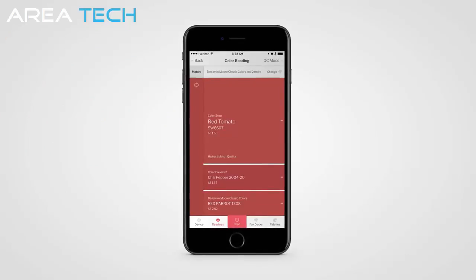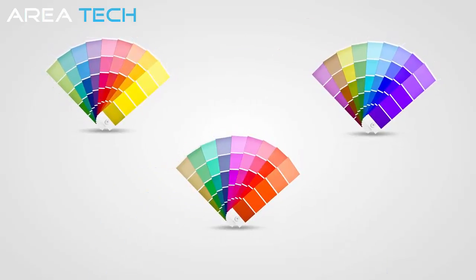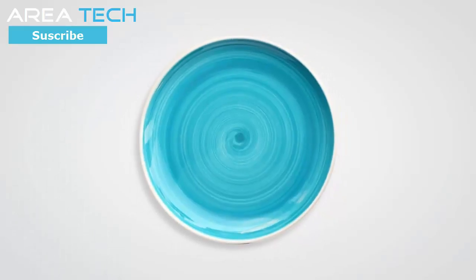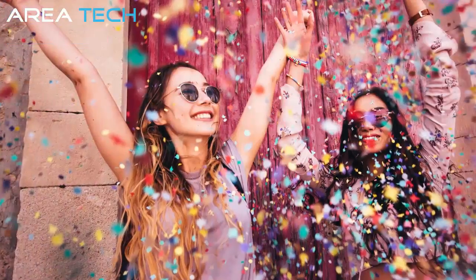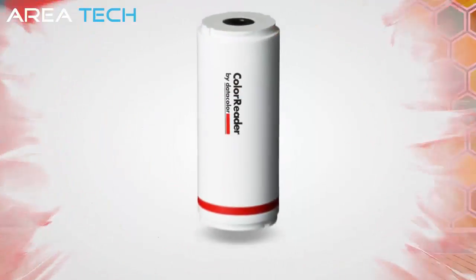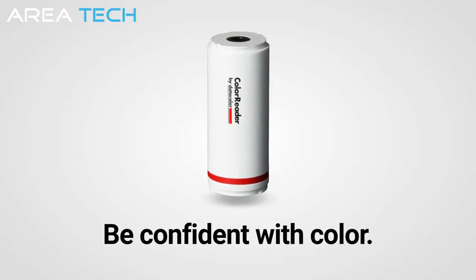The app immediately gives you the paint color you're looking for: its name, its brand, its color number, and a palette of complementary colors. No more guessing by eye, no more scrutinizing fan decks, no more wondering about how close the paint color is — from this dish to this wall to this trim. That easy. And with color pinned down quickly, you can focus on designing. Get inspired, realize your vision, be confident with color.